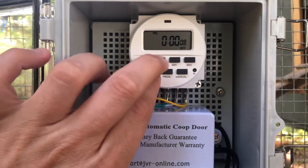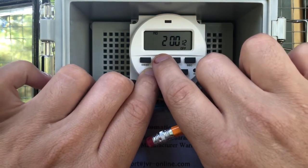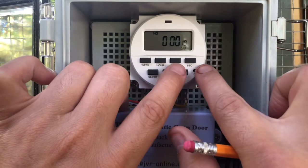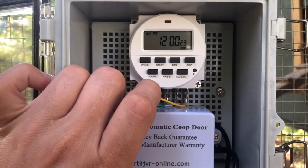Hold the clock button and then push the time. It looks like it's in military time right now, so I have to switch it over by hitting min and second at the same time. Now it's on 12-hour schedule.